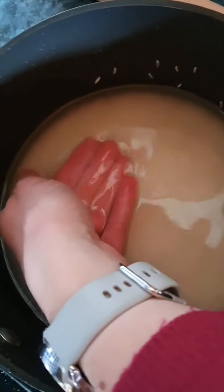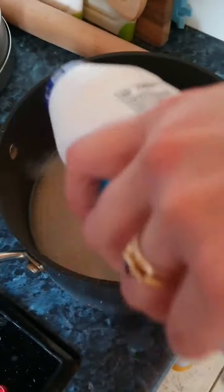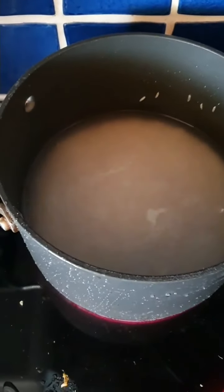Then all you need to do is add a good sprinkle of salt — be quite generous with the salt. Then put your rice on the hob on a high heat and bring the water to the boil.